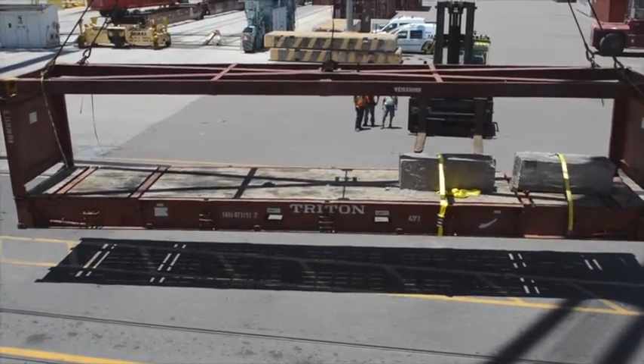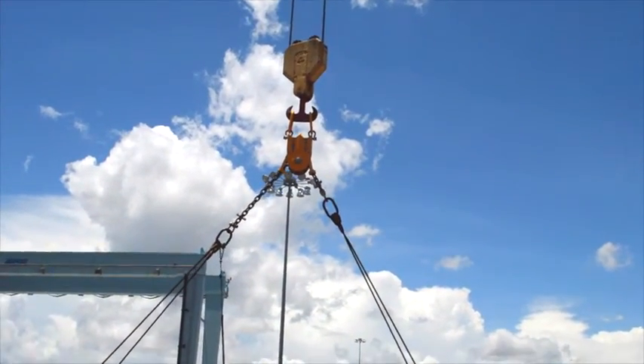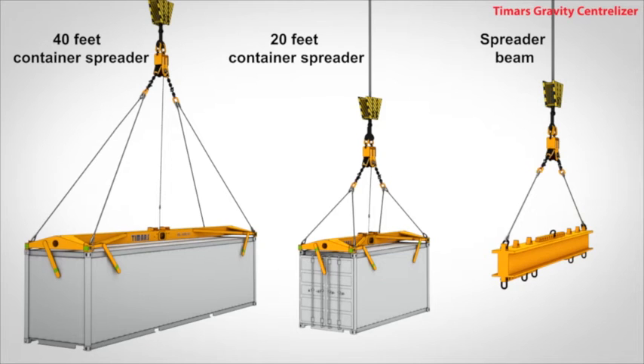As the lift starts, the integrated safety locking system once again automatically prevents the chain wheel from turning. The centralizer works with any brand of fixed frame container spreader, 20-foot and 40-foot, as well as lift beams.